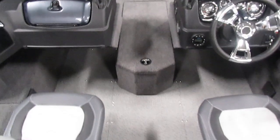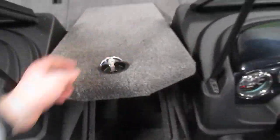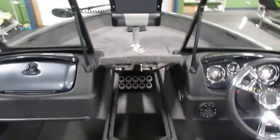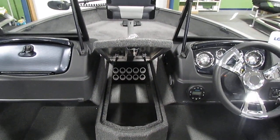Moving towards the bow area of the boat, we do have a rod locker. This is lockable, and you'll notice in the very bottom we do have a total of 10 rod tubes.